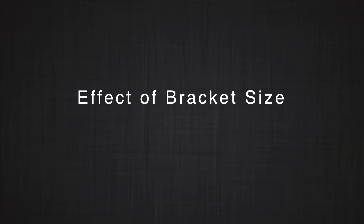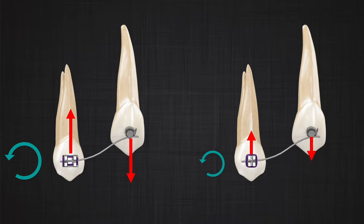Let's start with the example we went through last time: the size of the bracket. Is the width of the bracket important when we are setting up a one-couple system? The answer is: if the bracket is narrower, the couples that appear in the system will be smaller. Therefore, a narrower bracket produces lower forces and lower moments. If the width of the bracket becomes so small — almost like a button — meaning the wire does not have two contact points, there would be no forces and moments in your system. So bracket width is very important in a one-couple system.